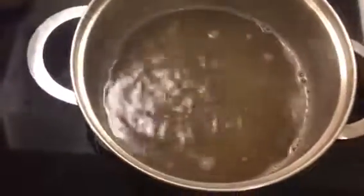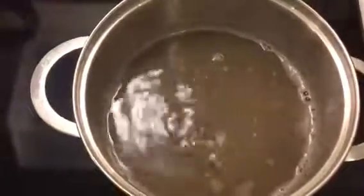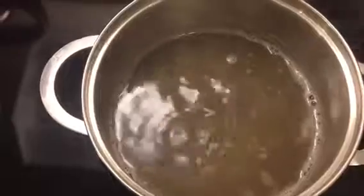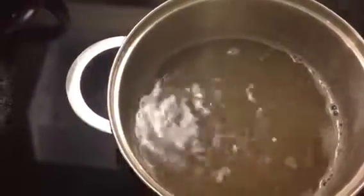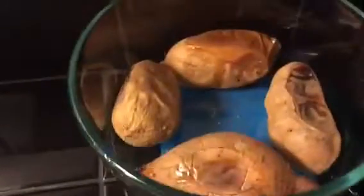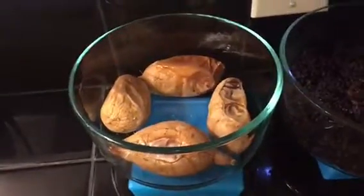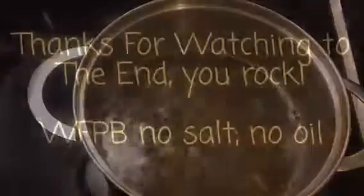Lentils are a great source of protein and you can use them in a variety of dishes — you can make lentils into a meat substitute like ground beef for tacos, or use them for Italian food to make pasta sauce. The possibilities are endless. Just to recap, we also roasted some yams, cooked up our black rice, and made our smoothies for lunch. Thanks so much for watching, be sure to check out our other previous videos and subscribe, and we'll see you next time.